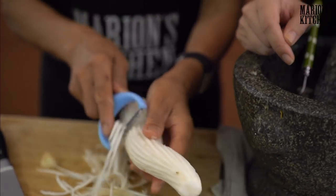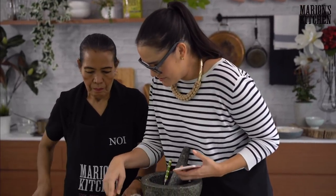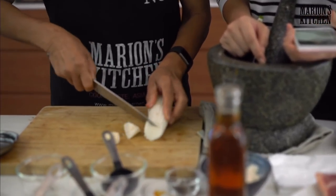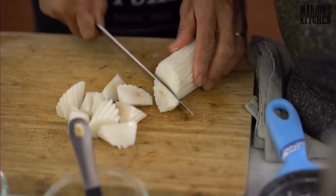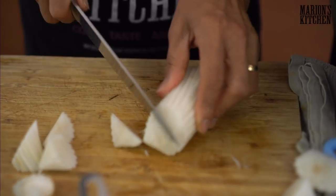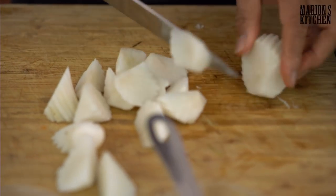We've got Sharon from Redland Bay in Queensland and Jacqueline from Tennessee joining us — early morning for you over there, Jacqueline! So you've shaved off the skin and now you just slice it roughly — not perfect, just some rough slices like that. If you can't get the daikon radish, just leave it out — don't substitute with carrots, just leave it out entirely.